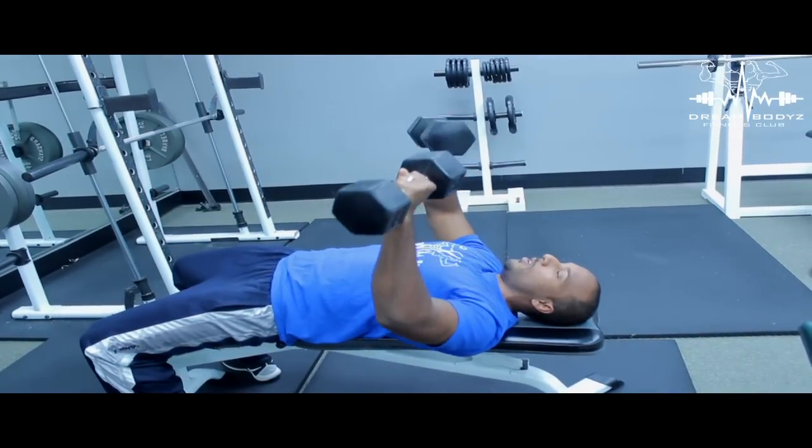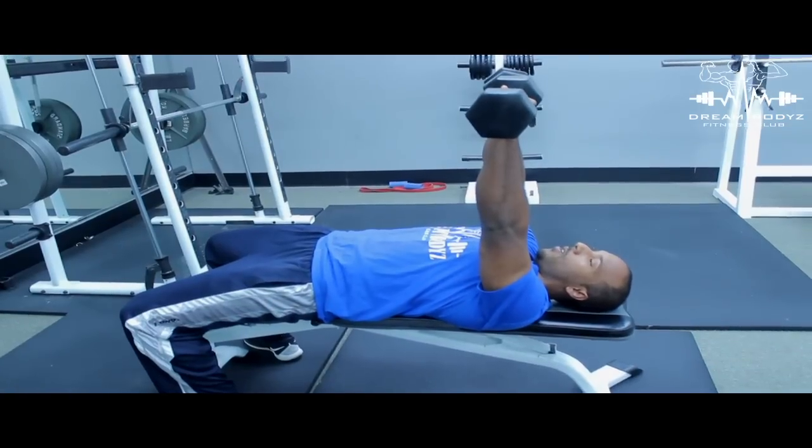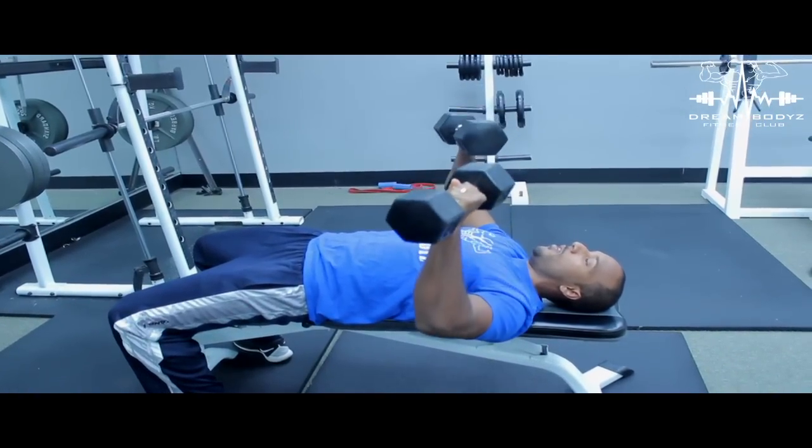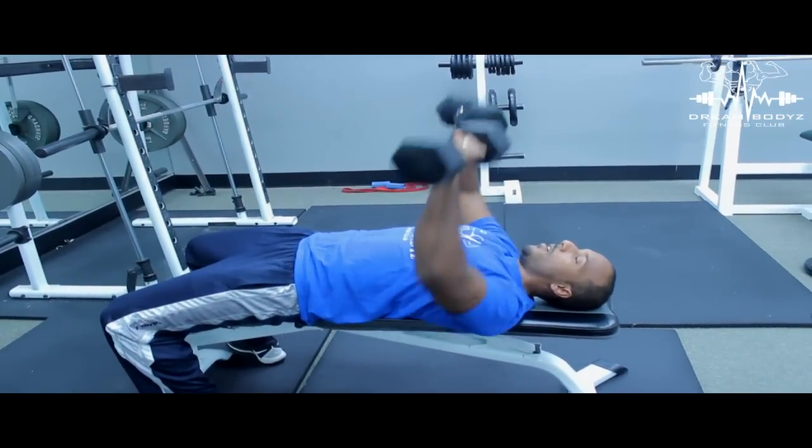One, two, three, four, five, six — up. One, two, three, four, five, six — up.